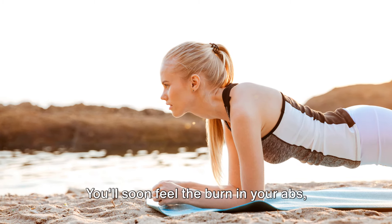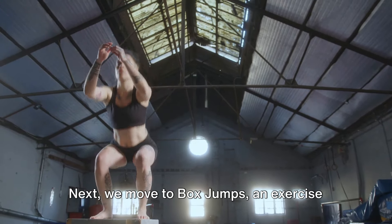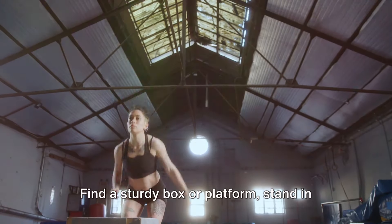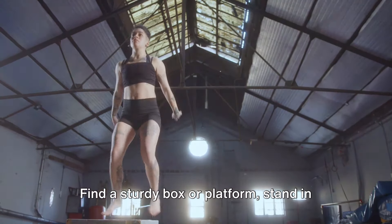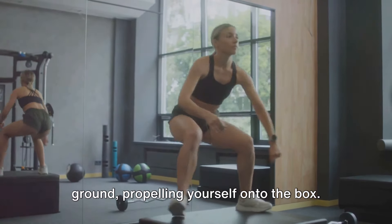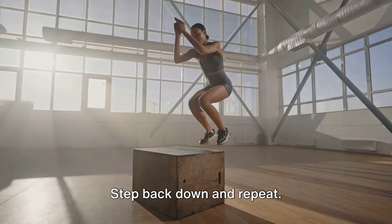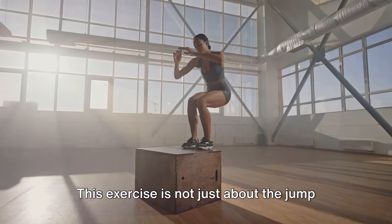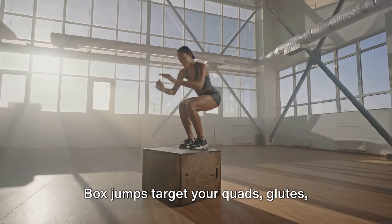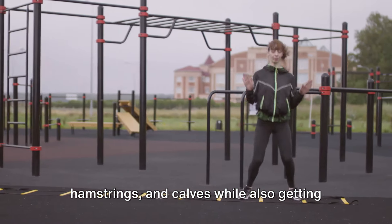You'll soon feel the burn in your abs, shoulders, and chest while your heart rate climbs for a solid cardio workout. Next, we move to box jumps, an exercise that enhances explosive power and leg strength. Find a sturdy box or platform, stand in front of it with feet hip-width apart, then bend your knees and push off the ground, propelling yourself onto the box. Land softly, standing up straight to complete the jump, then step back down and repeat. This exercise is not just about the jump, but also the landing, which requires balance, control, and agility. Box jumps target your quads, glutes, hamstrings, and calves, while also getting your heart pumping.